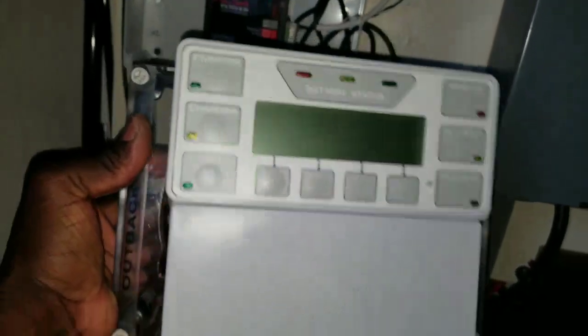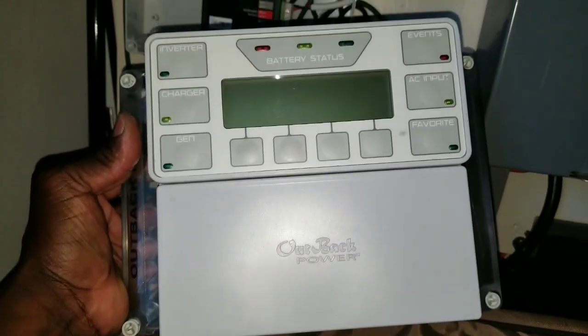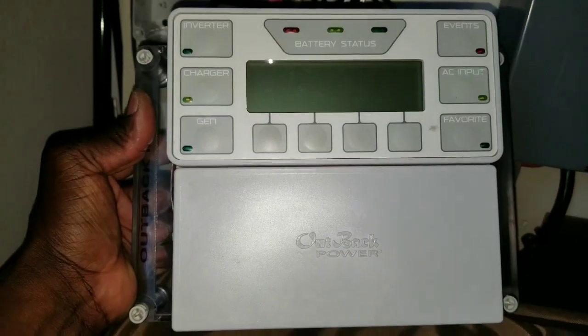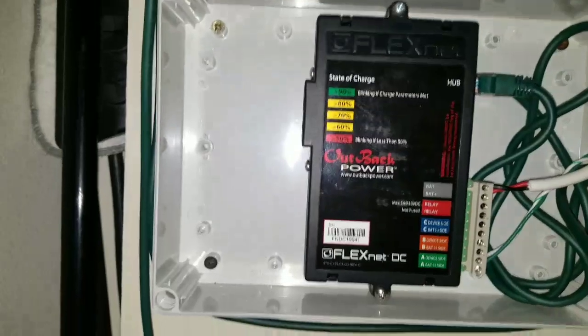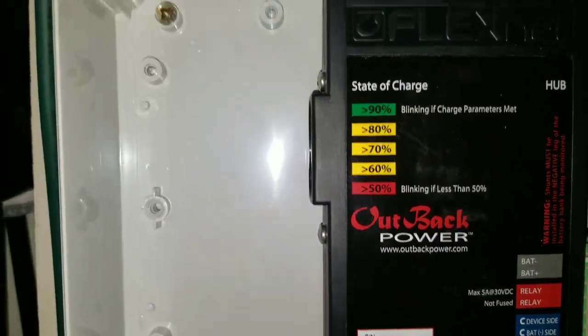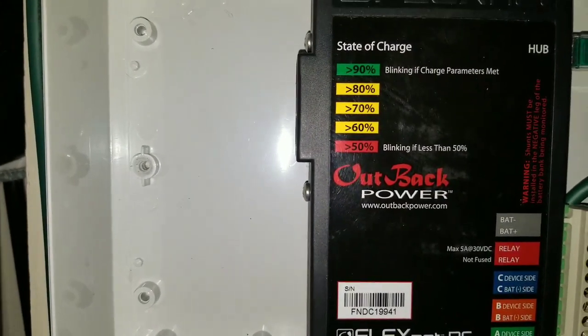I decided to mount my Mate 3 on the same PVC box. I have two of them but I don't want to waste it - I want to improvise and save the other box for another project. So I ended up incorporating the FNDC FlexNet DC into this box. It is responsible for state of charge, and as you can see it's blinking - charge parameter met.